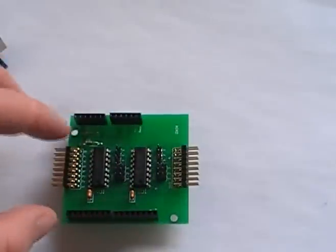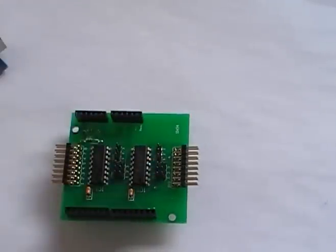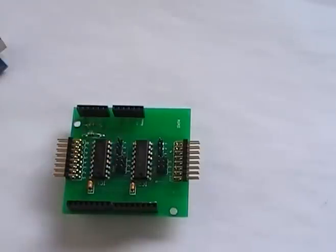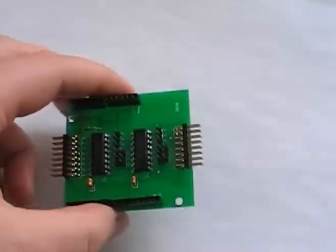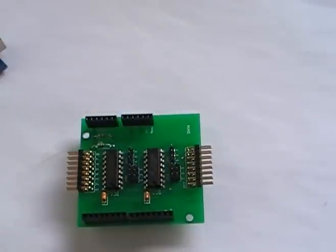We also have the address pins, which gives you some flexibility should you have a conflict with another device. You can actually have — I believe six or eight of these devices all daisy chained together, and that would give you 64 outputs.